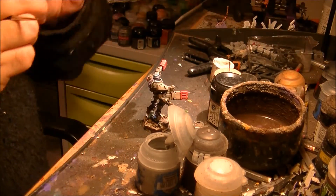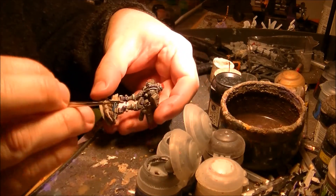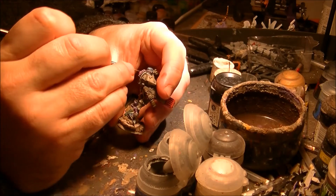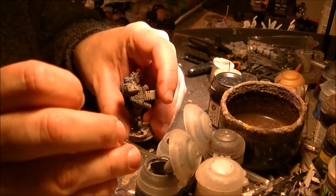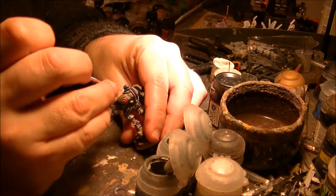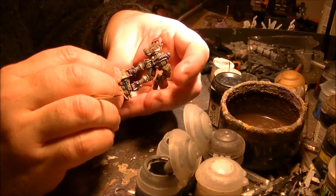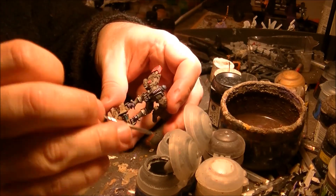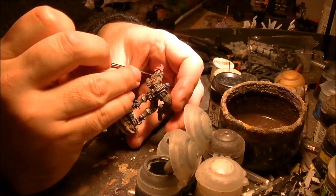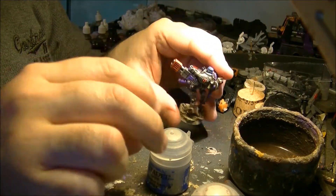If you find the transition sometimes too strong or you don't like it, you can use Dawnstone Grey to compensate and to make it softer. You can even clean with Dawnstone Grey if you want a darker color. This is just the preparation to do the edge highlighting later on.